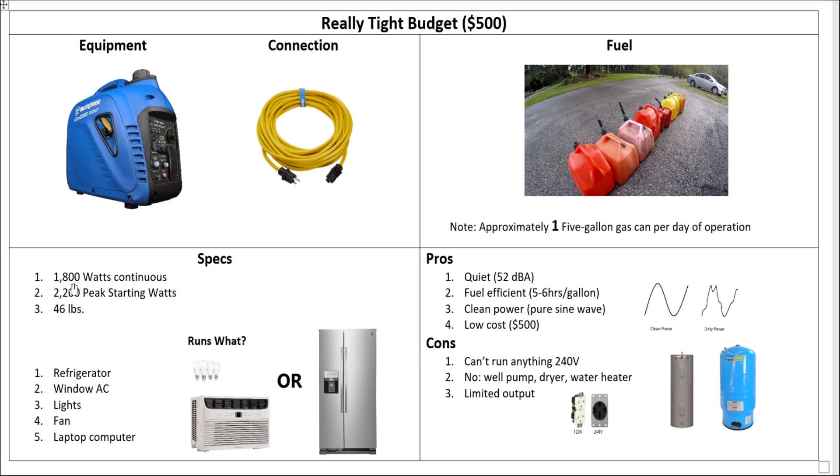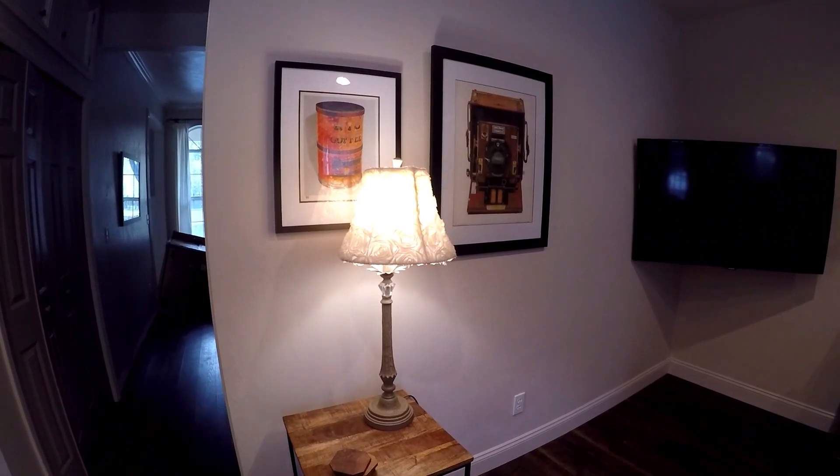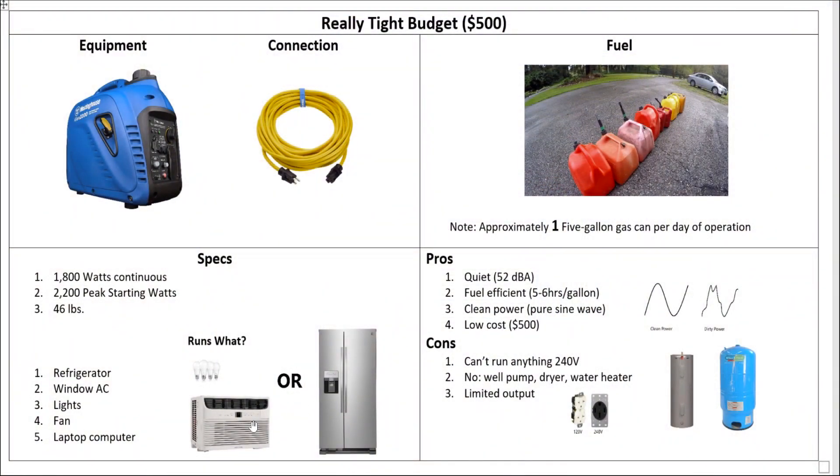Let's look at the specs. This one puts out 1,800 watts continuous, 2,200 peak starting watts — that's for startup currents. It weighs about 46 pounds, so it's pretty light and easy to move around. What will it run? You can run your refrigerator, a window AC, some lights, a fan, computers, stuff like that. But you really can't run all of them at the same time. If you ran your fridge and AC simultaneously, that would take up the entire 1,800 watts. So what you're probably going to do is run the refrigerator, lights, fan, and laptop — and once it gets cold, swap out and plug in your window unit to keep one room cool. You kind of have to play this game at the lower budget where you're not running everything at the same time. But it works, and you can get by with this.